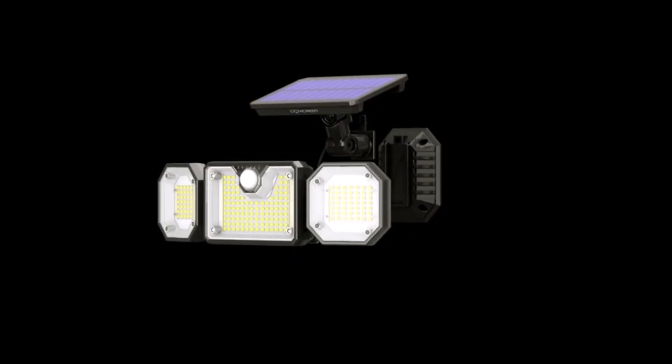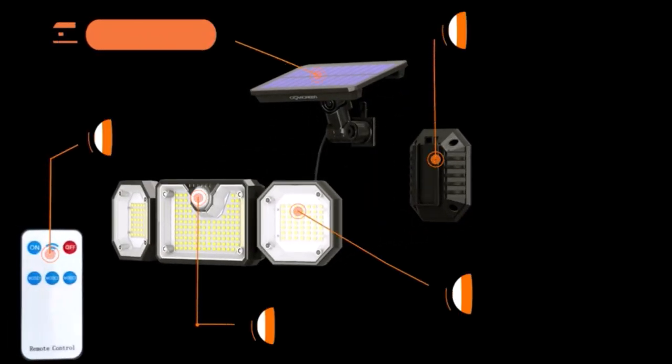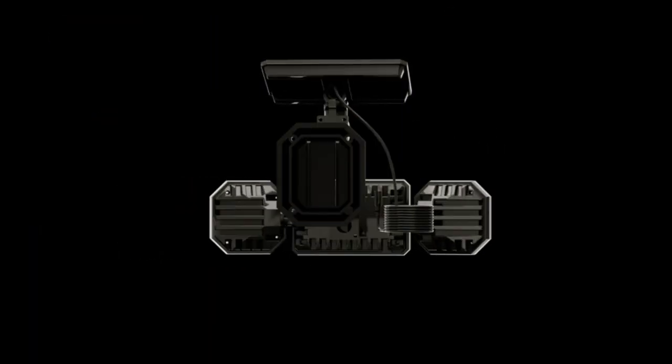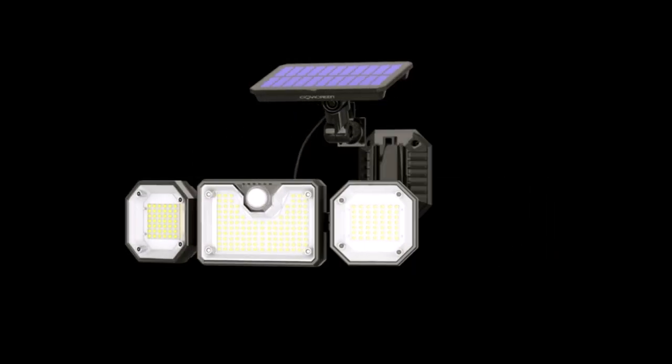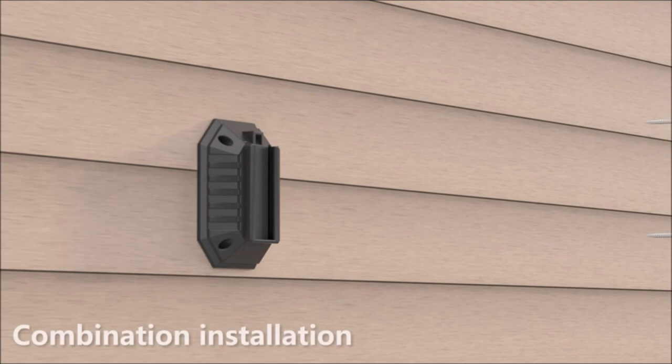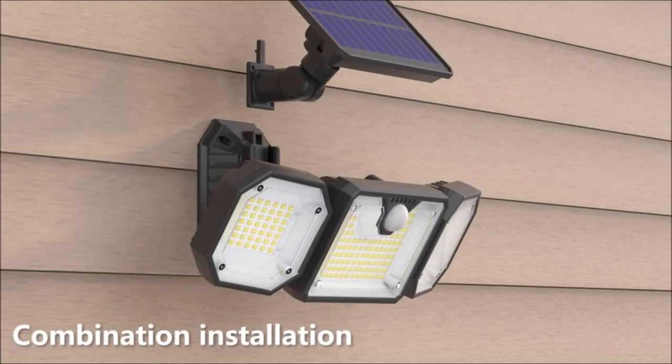This outdoor light is powered by solar energy, which can provide high-brightness output and long-time illumination, perfect for your yard, garage, garden, outside wall, and more.